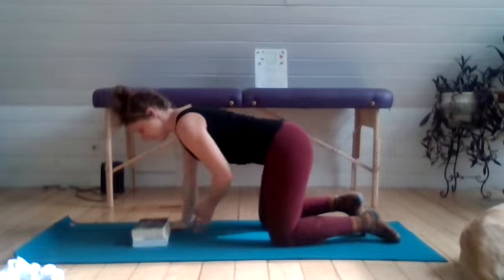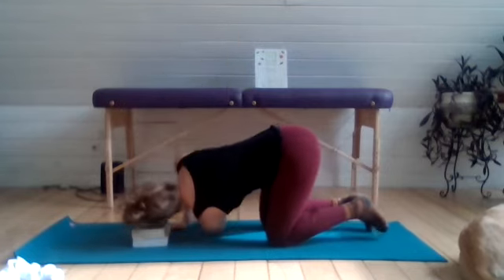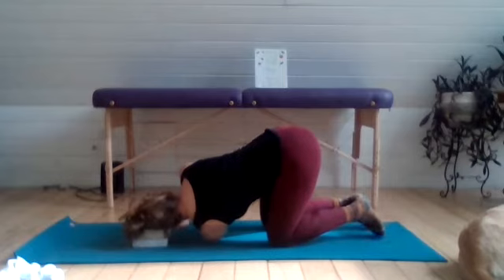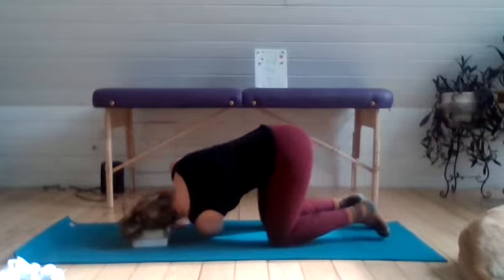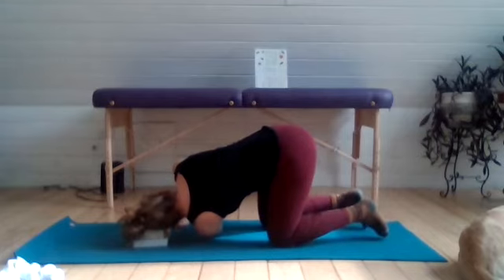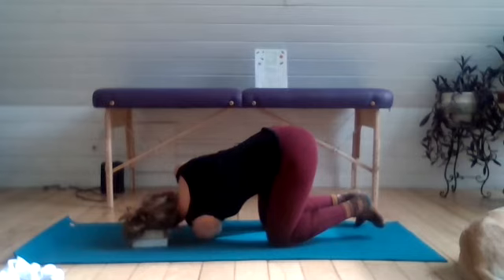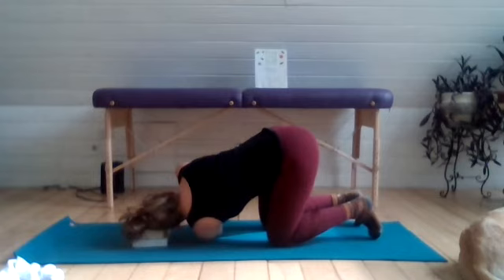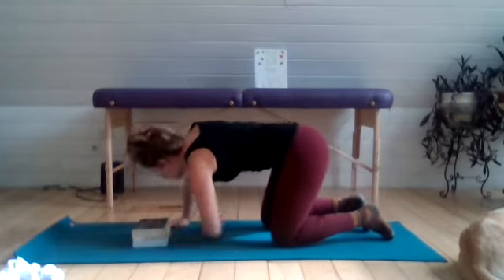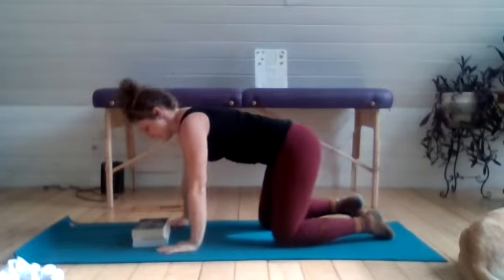Other side — shifting your weight onto the right hand, inhale to float that left arm up, and then exhale to thread that arm through the space, taking the ear down to the ground or onto your block. Level off the hips and try to keep the hips stacked right over the knees. As you settle into this pose, find a gentle press of the back of the hand into the ground and take three to five breaths. Pressing into your palm as you unwind from the twist, reach it up and then exhale to take it back down to the ground.